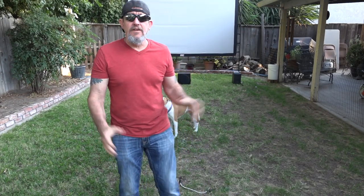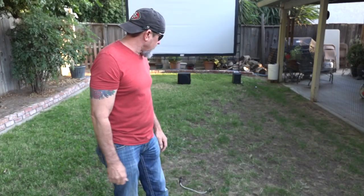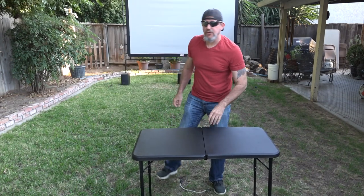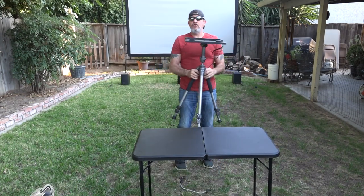Now I need to set up the electronic equipment. I'm going to step off seven steps from that frame and that will tell me where I need to place the table and tripod for the projector. Stepped it off and the tripod is going to sit right here at the seventh step. The first thing I'm going to do is get the little table set up right here.